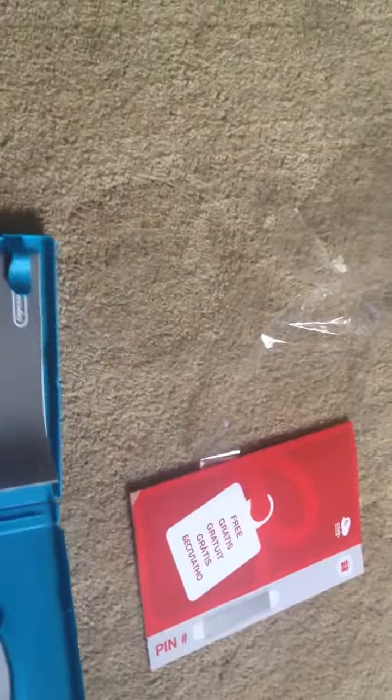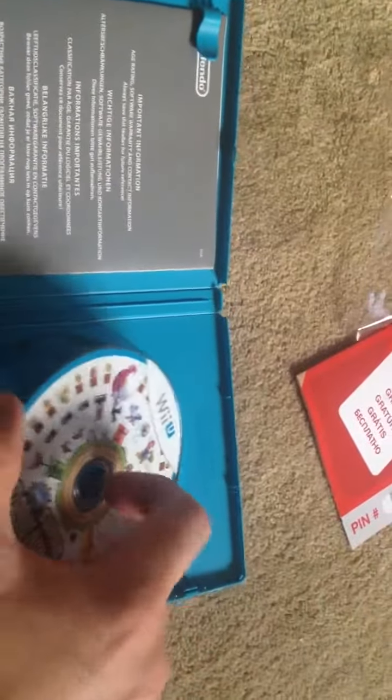The control booklet. Then we get the sort of warranty, software warranty booklet legislation. Then we get the disc, which is pretty cool.